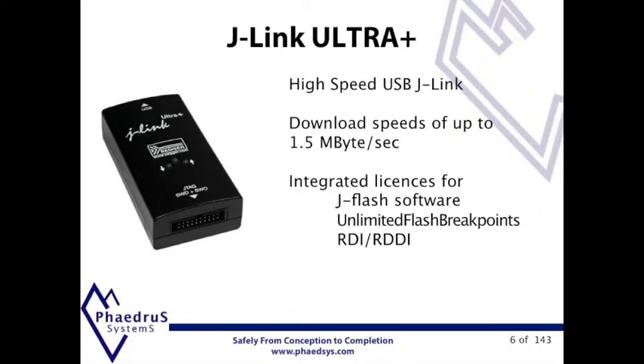The J-Link Ultra is based on the J-Link Plus but offers even higher speed as well as target power measurement capabilities due to the faster CPU and high-speed USB interface. The J-Link Ultra comes with the licenses for J-Flash, unlimited breakpoints and RDI built-in.